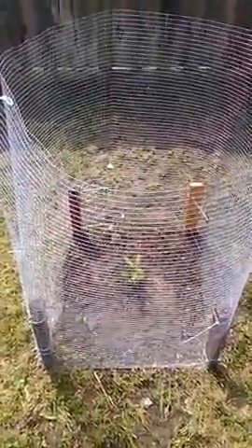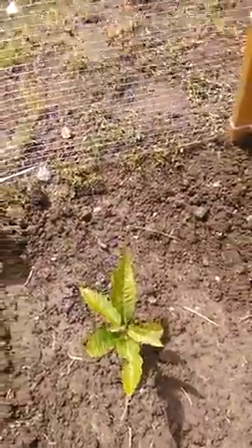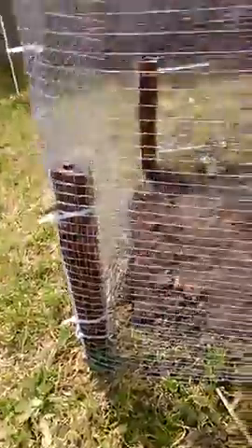Yesterday I transplanted one of the chestnut trees into the ground. First thing I did was put some posts up — just some old chair legs — then I got some wire I had left over and put a perimeter around it. It should go all right. It is still pretty young, about five months old, but not real worried about it.